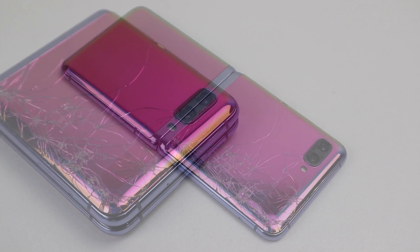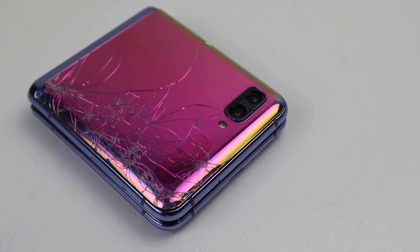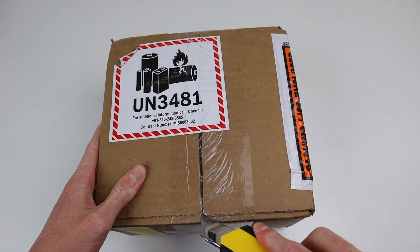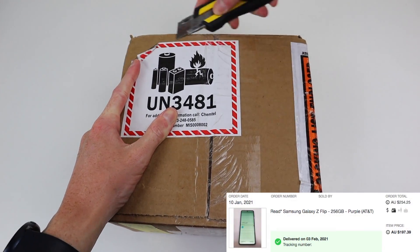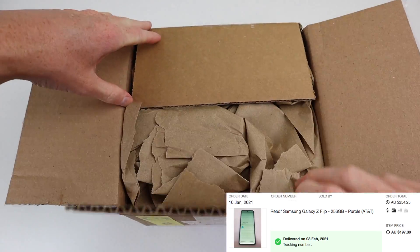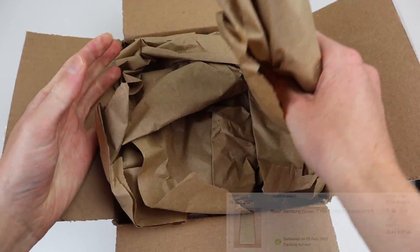You won't believe how much a replacement display cost me for this phone. I imported this particular phone from the US, which cost me $254 Australian dollars after all the shipping costs and eBay taxes. For a phone Samsung still sells for $1,500, this sounds pretty cheap.